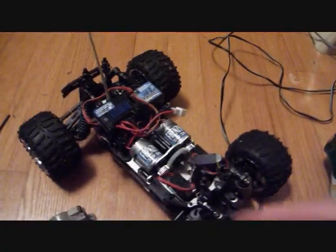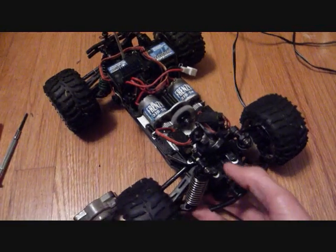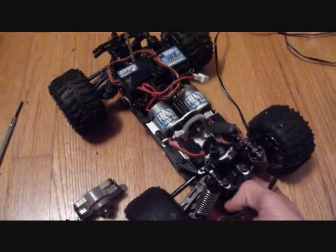Hey, this is my mini LST again. Last video I couldn't get it to run and that was because the battery was completely dead — well, not completely, but almost.